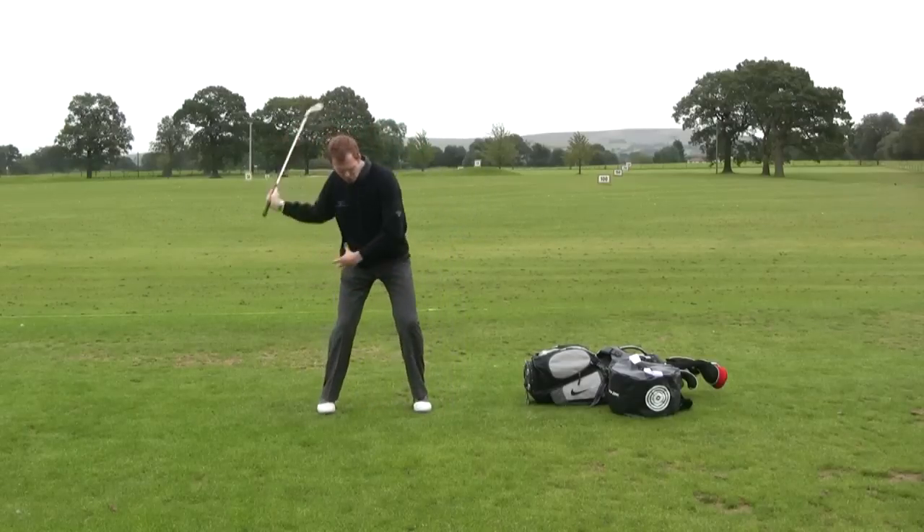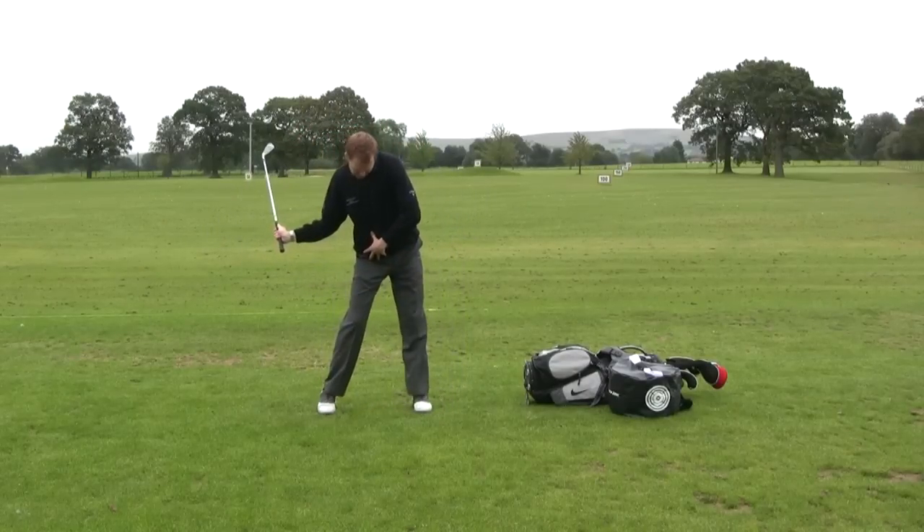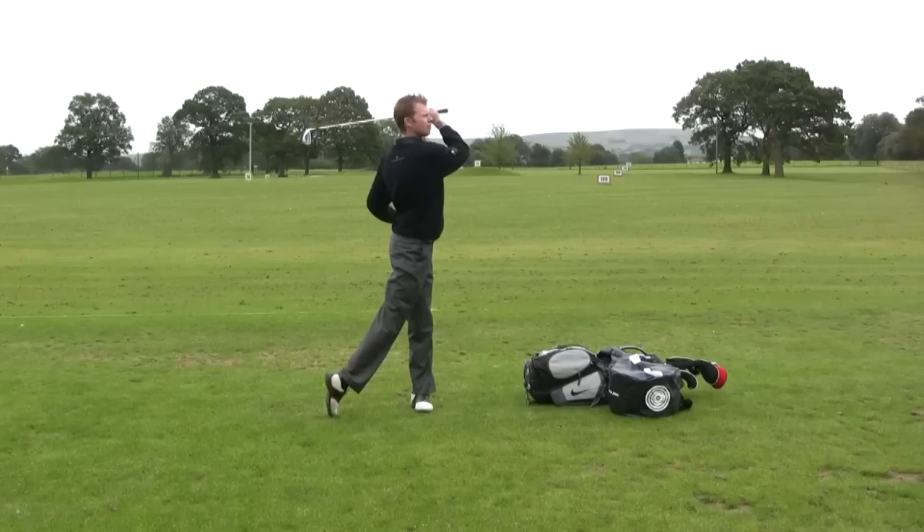Up to the top, drop it across with the hips, snap the left side, turn it through to a finish.